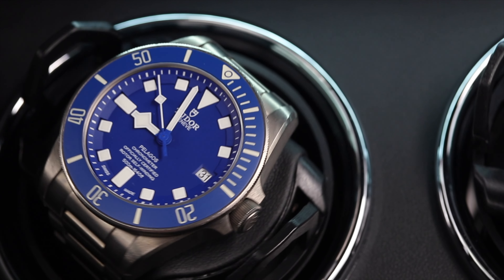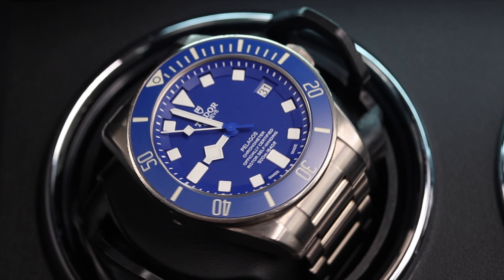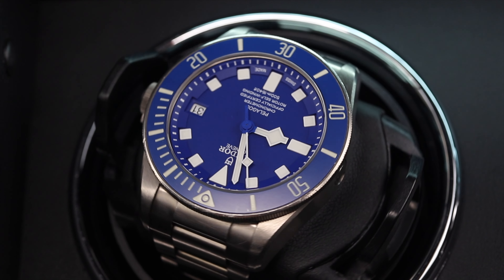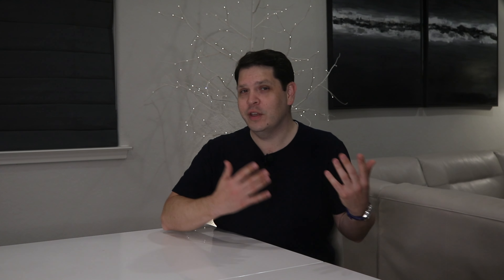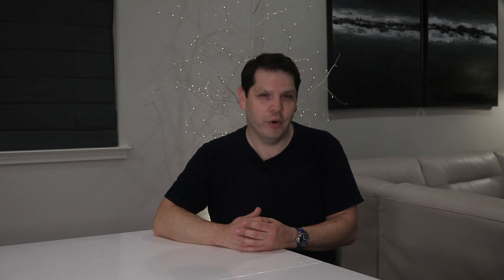Now that said, if you're like my colleague, you may not need to jump into such a large winder. Instead, I'd recommend starting off with a two-watch winder, or possibly the six-count if you plan to grow your automatic watch collection in the future.